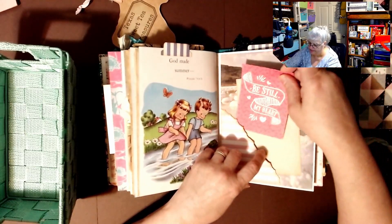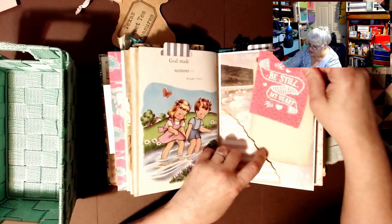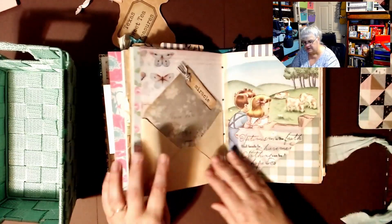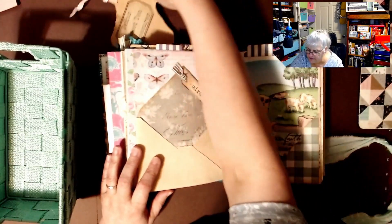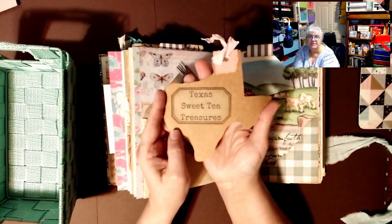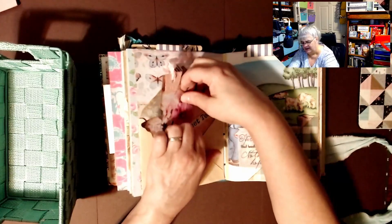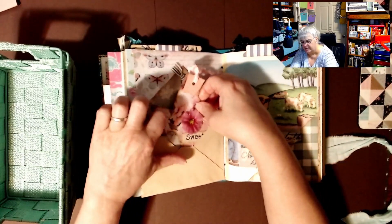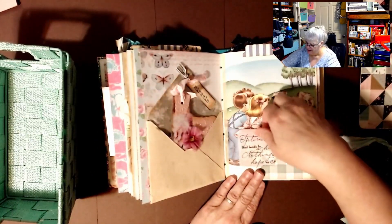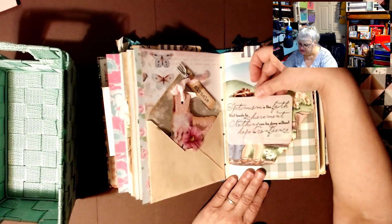Look how pretty — I think that's sea foam or sea ice, I don't know which one. Here is another envelope — and remember that name, go to her channel. This is Tammy, my friend who made this. She is remarkable in the way she makes things. 'Optimism is the faith that leads to achievement — nothing can be done without hope or confidence.'